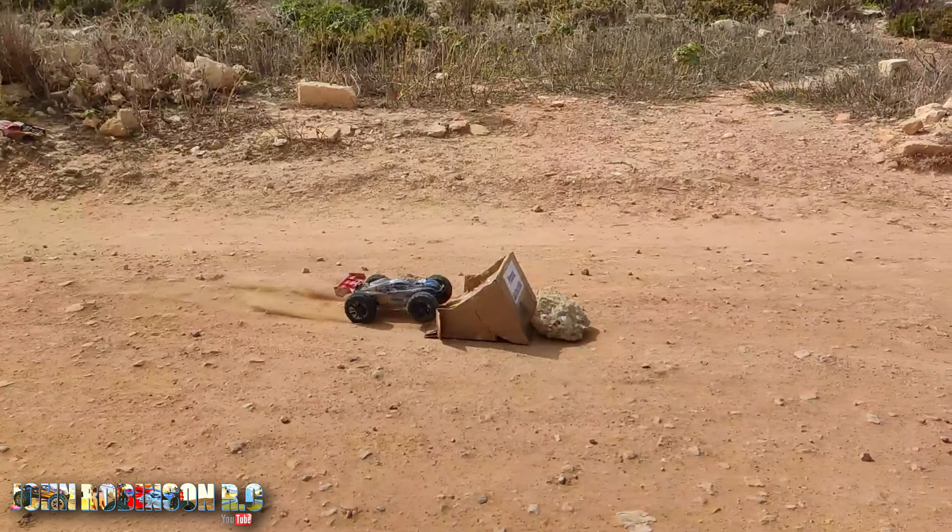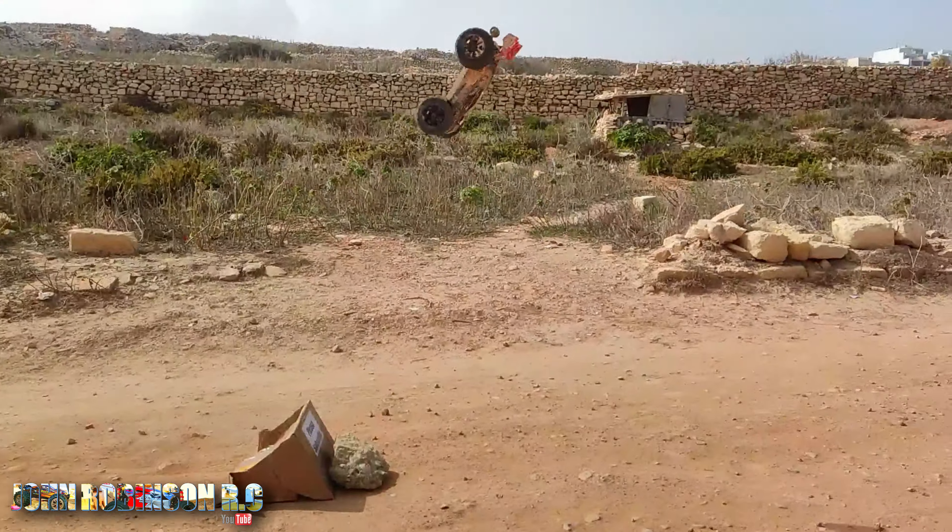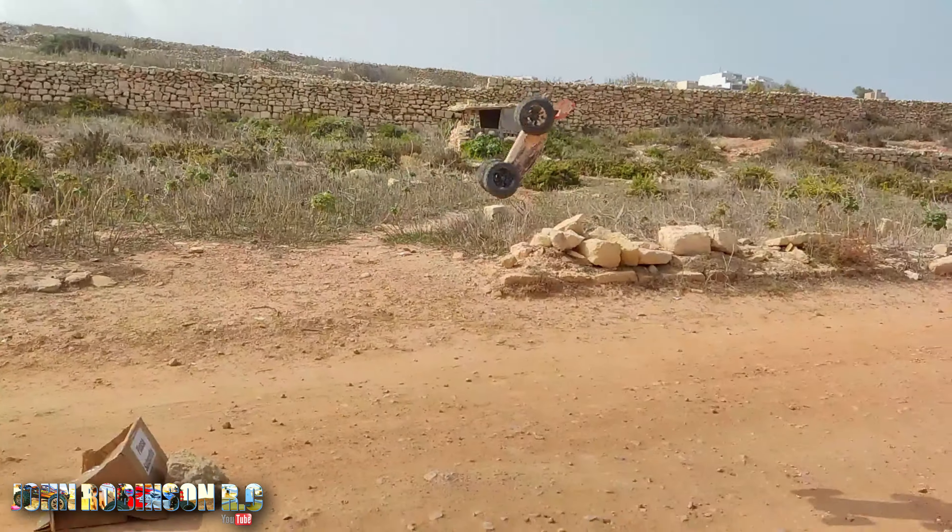Wow, never seen that before. I mean it's better than it breaking obviously. Okay let's get on.